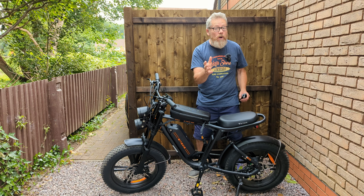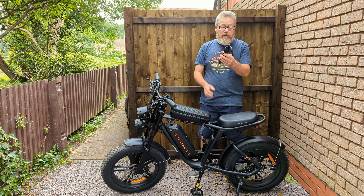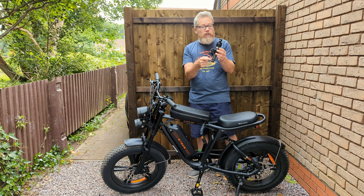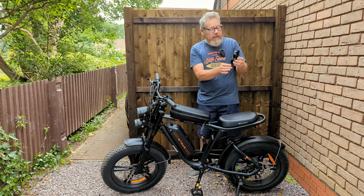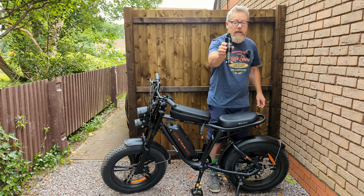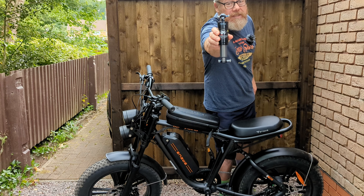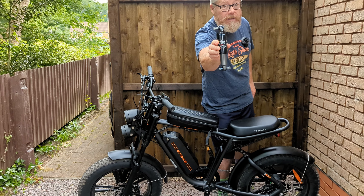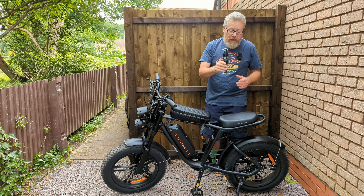I've got a rear shock absorber here — this is the original one on the HLT 100 and it says 750 pounds on it. I don't know if you can see it from there but it does say 750 pounds — take my word for it.